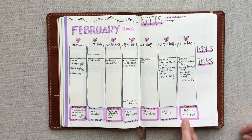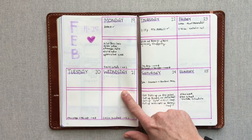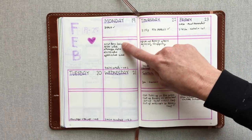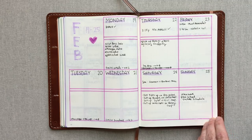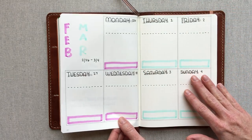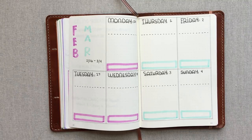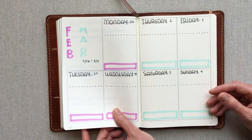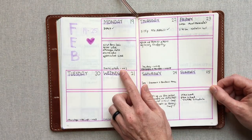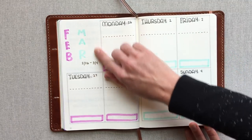I wanted to try a layout I saw from Boho Berry and tweaked it for myself. It goes Monday through Sunday with scheduled times in the top box and to-dos below. I have mixed feelings about it. I went ahead and drew it out again slightly different — I need to try it for at least a couple weeks. This one felt like too much color, so I went with gray, and the workout boxes are more distinct.